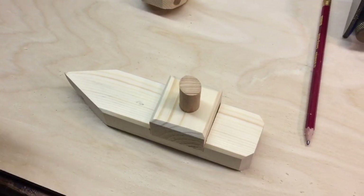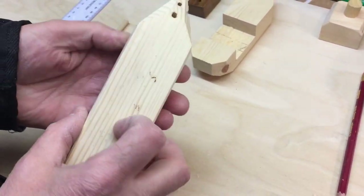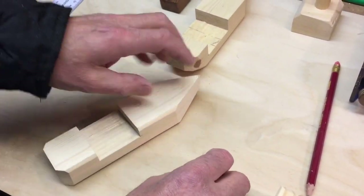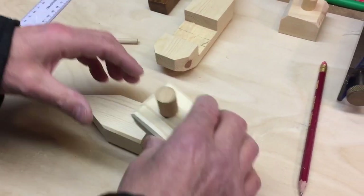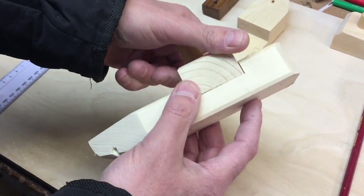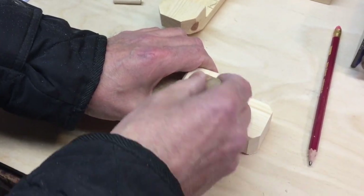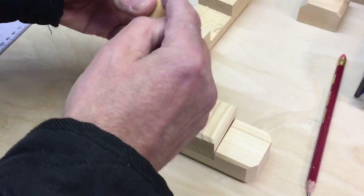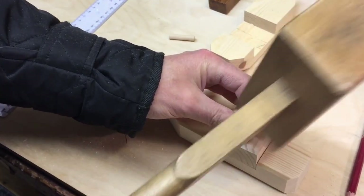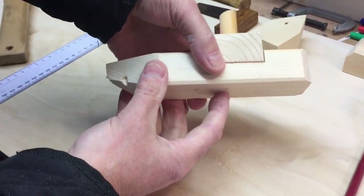That's done with the sander. It looks really smart. The little holes from the scrap wood — you could fill those with a little bit of dowel rod and some glue. The boat is coming together. The funnel — we've already cut the hole — can just be glued in. I cut it at an angle because funnels often are at an angle. Give it a tap with the mallet to fit it into the little boat.